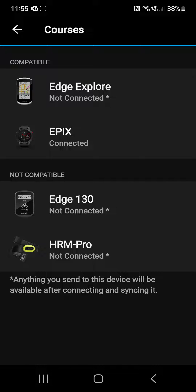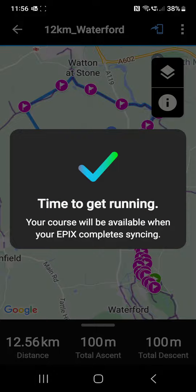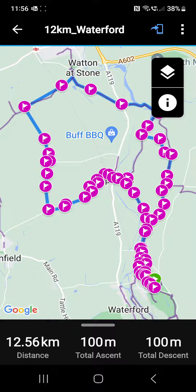What we need to do is select the device. I'm going to use my Epix, which is on my wrist. And that should be enough to get things going.